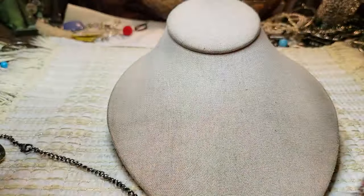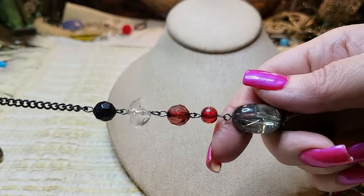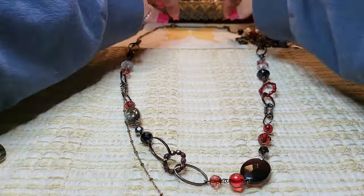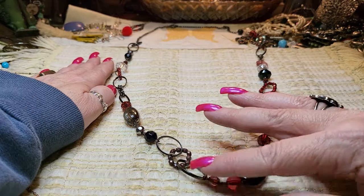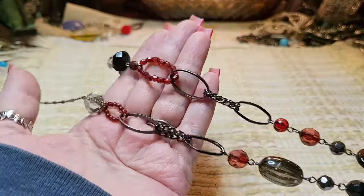And this is the other necklace — lobster claw clasp, gun metal, and these are all acrylic. I'll lay it down. That's pretty — all acrylic and gunmetal. Very nice.